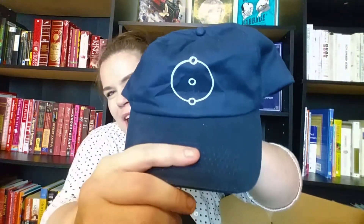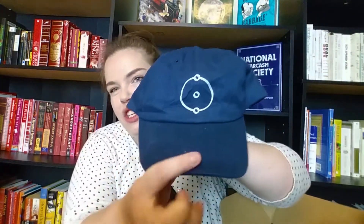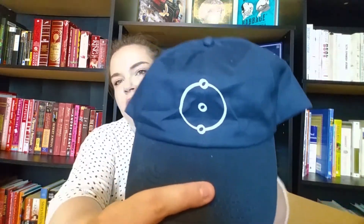I really like baseball hats — I wear them a lot especially in the summertime when I'm running and exercising in the heat, and also for yard work. The logo on the hat actually matches the book that came in the box, so it's an extra piece of book swag. I really like subtle book swag, though I like the obnoxious gear too.